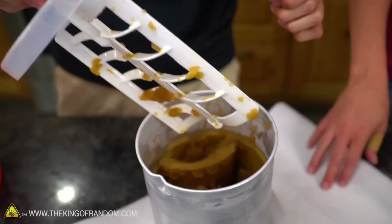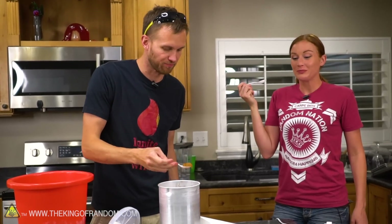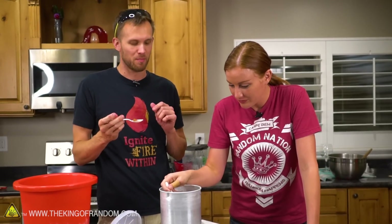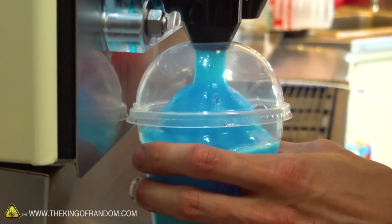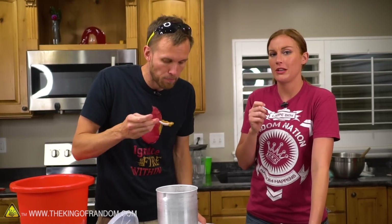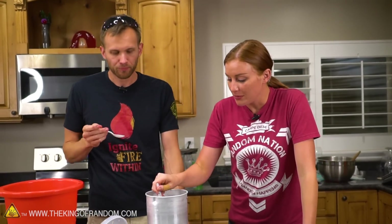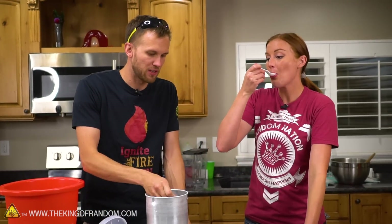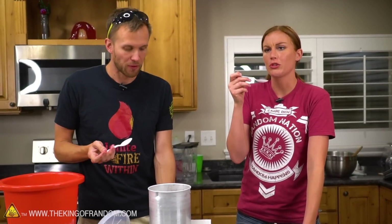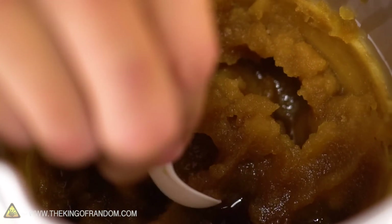That looks pretty much just like a Slurpee — it looks perfect. The texture is almost perfect, which makes sense because the way slurpees are made is a cooling chamber with rotating paddles, so it's being made almost the same way. It has lost a lot of carbonation, but we don't know all of the ingredients being put in to make these slushies. I do think they're using a slightly higher concentration of soda flavoring — more syrup. This works really well; this is like the $30 version of an ice cream maker.